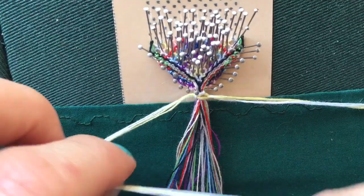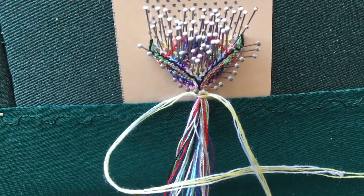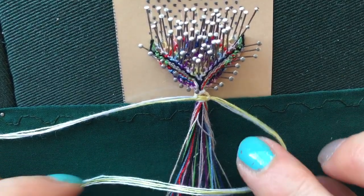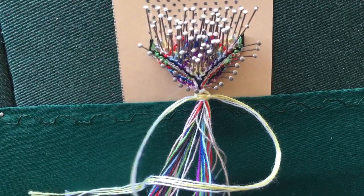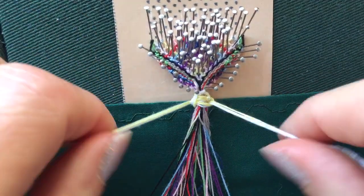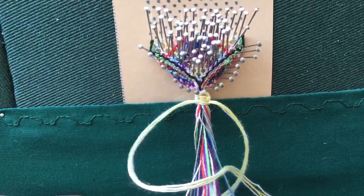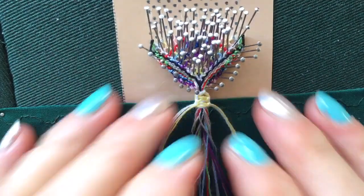Then you do it the other way round: loop that one across the front — it's easier if you've got slightly more cotton left on your bobbins — put the other one up through the back and pull tight, then do it that way again. It's just the basic macramé stitch, and it just gives the bookmark that little something different. I mean, you can just tie it in a knot, but I like doing a bit of macramé down there — I only do that much — it just makes it look a little bit different.